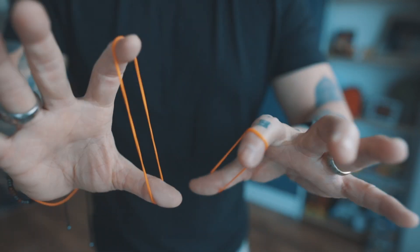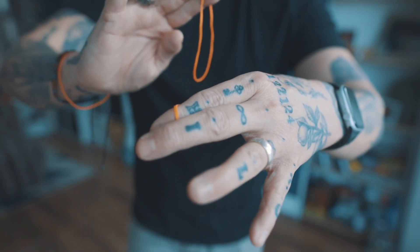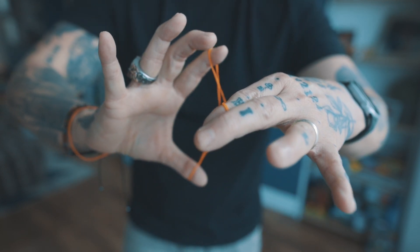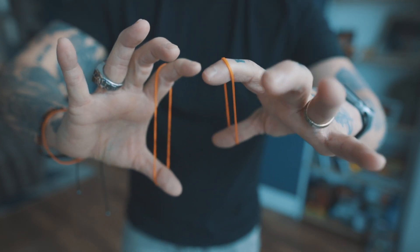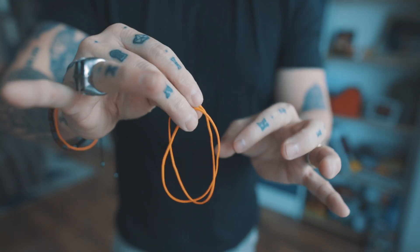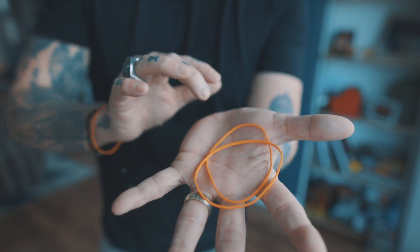It looks like this. When you get really good at it, you can actually take it one step further. If I link the bands back up, watch — strand by strand, they unlink just like this. Let's go and learn how to do my version of the Crazy Man's Handcuffs.